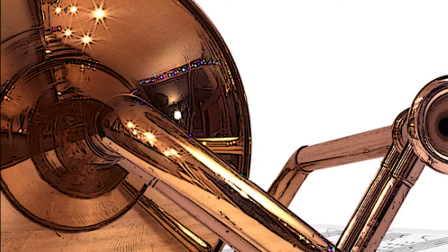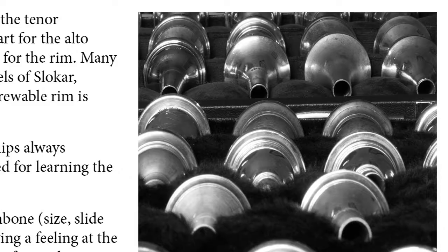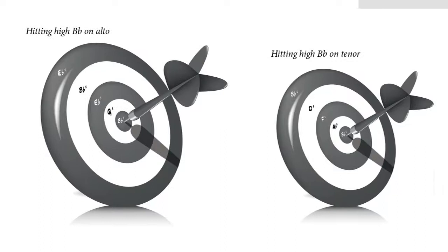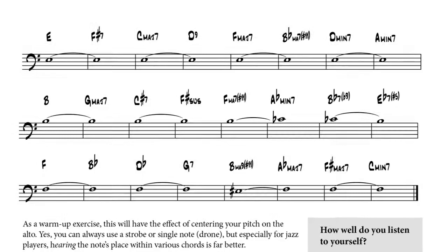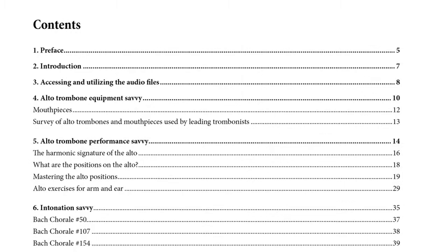Let's start with my first book, Alto Trombone Savvy. If you're interested in this book, I'm guessing you either have an Alto in the closet that you finally want to learn to play well, or you're thinking of buying an Alto, or maybe you just want to play your Alto better. In any of those scenarios, I think you're going to like this book. I teach you things using the most interesting and fun exercises I possibly could have come up with. Even something fairly boring like learning the positions of the Alto, I make it fun. So between the play-along tracks, the exercises, and examples — practice this stuff regularly and you will develop a feel for the Alto.